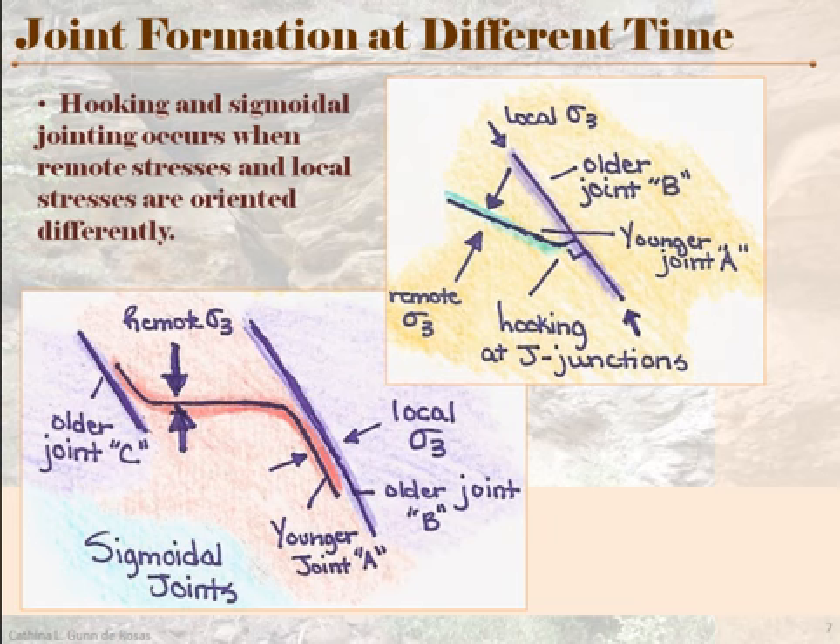Remember that sigma-3 is your direction of least stress — the direction that's usually perpendicular to the plane of a joint. So if your local sigma-3 is along the fracture face, then you're going to develop this little hook, because as the new joint tries to come through, the local stress field will change and it will want to be perpendicular to your sigma-3 direction.